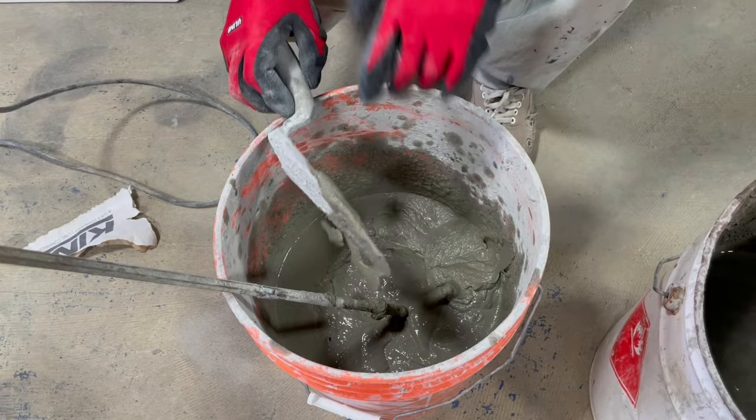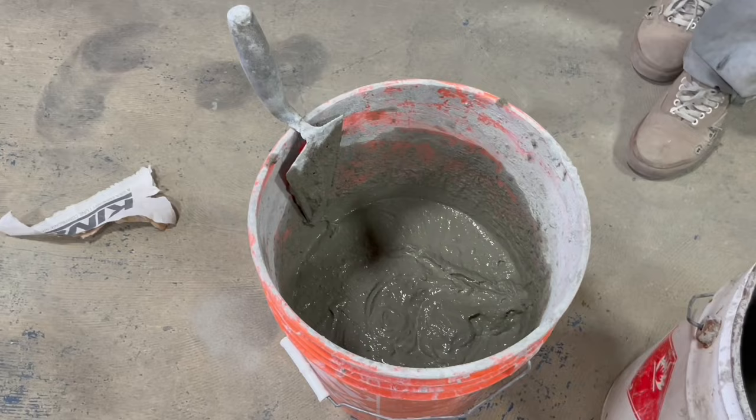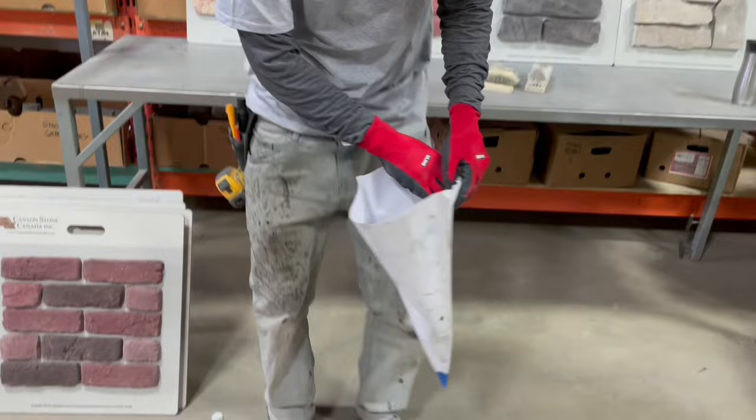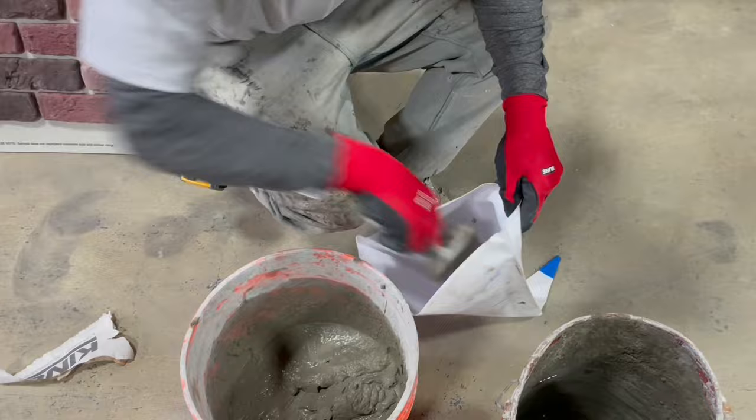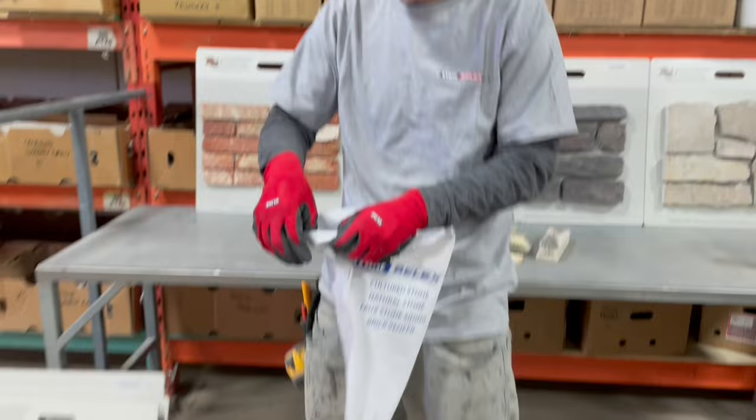You want it to be able to just kind of slide off the spatula with just a little bit left over. Now you have to wait five minutes for the chemistry to react in the bucket. After five minutes of sitting, mix it up again and we can start grouting. We've waited five minutes, remixed it, got a good consistency. We'll do a quick test to make sure the grout actually comes out of the grout bag hole - just a couple scoops in there. This one seems to come out pretty nice - we know we've got a good consistency and good hole size.